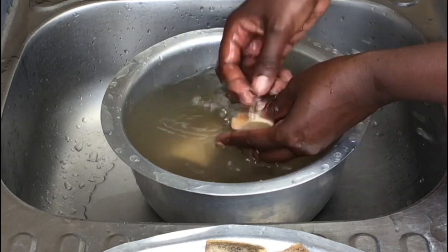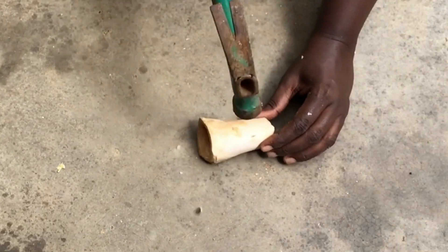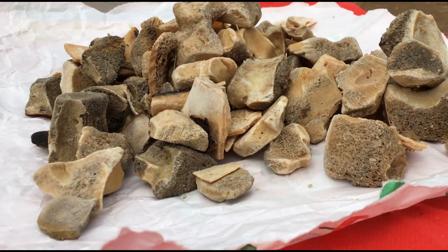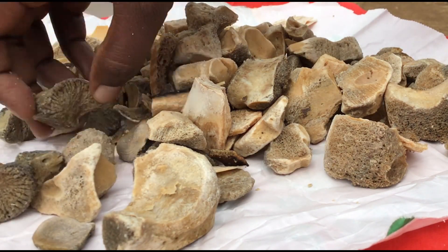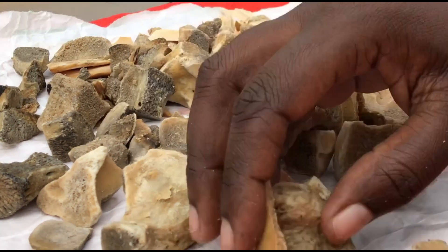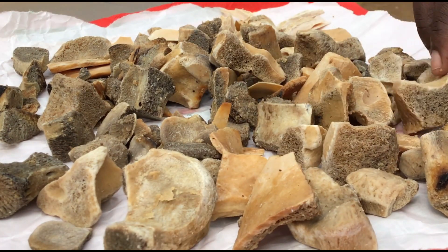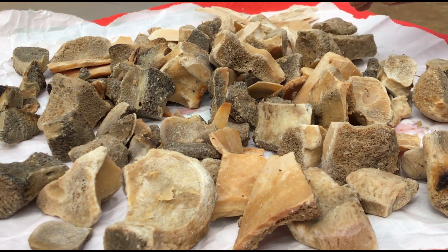Our bones are now well rinsed, and if you happen to have any stubborn bones, don't worry — just take a hammer, hit them and they should break easily. Next is to dry our bones. We need to dry them very, very well because bone meal fertilizer can store up to one year. Evenly spread out your bones and allow the sun to work its magic. If your day is not as hot, then you can use an oven for this process.